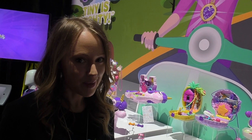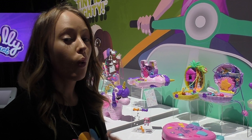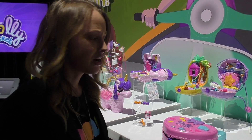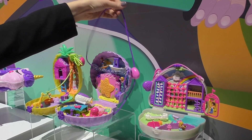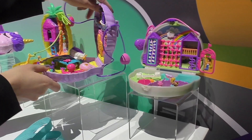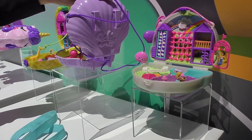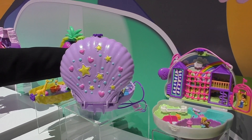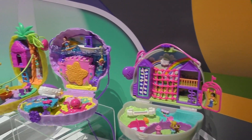So you guys are familiar with Polly Pockets. One of the things we're doing going forward with Polly is adding wearables to a lot of our compacts, so Polly is truly on the go — we just made it easier. We've added this really cute strap, so this compact can actually be a purse, and it even has loops on the back so you can put it on a belt and wear it as a fanny pack. It is super fashionable and cute on the outside, so girls are going to love to wear it, and then of course they have all of this amazing play within the play set.